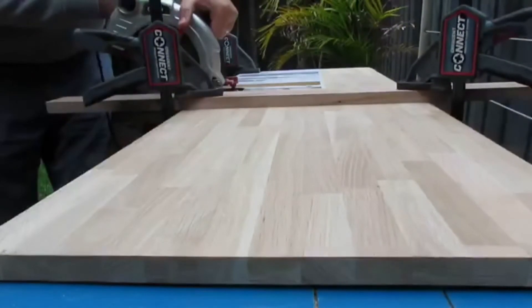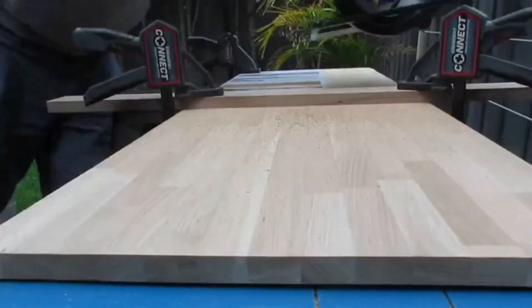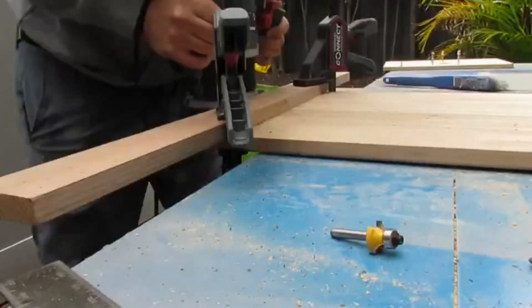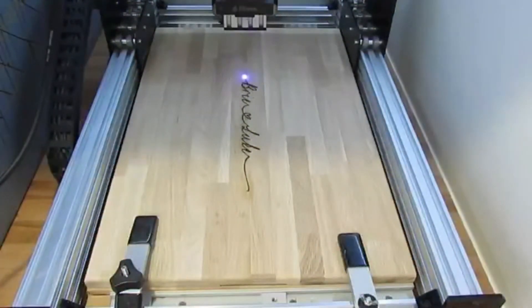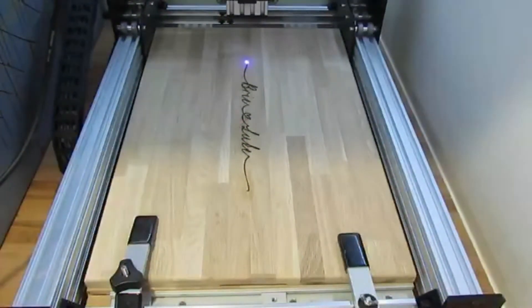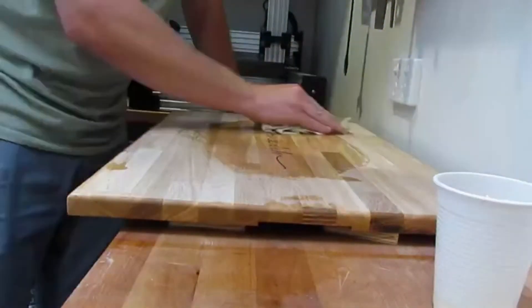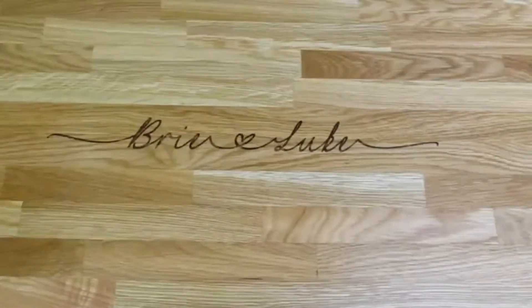Now back to that cheese board. I've got some oak benchtop from Hammer Barn, cut it to size, rounded over the edges, rounded out some handles, sanded it smooth, clamped it to my CNC, and then it's time for my laser driver to shine. I've finished the board with a few coats of oil, and there you are — a pretty decent laser engraved cheese board.